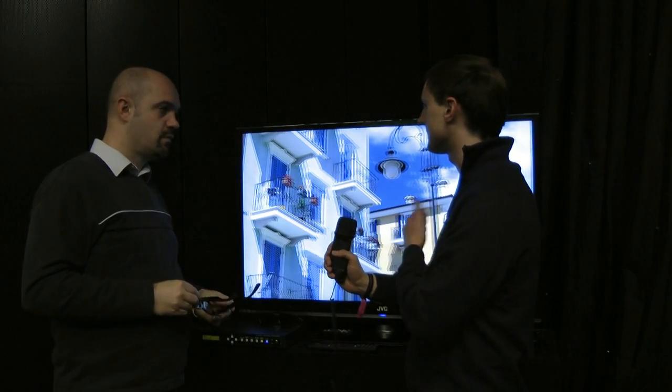So this is only positive 3D — it's only 3D that goes into the screen, right? That's correct, yes.